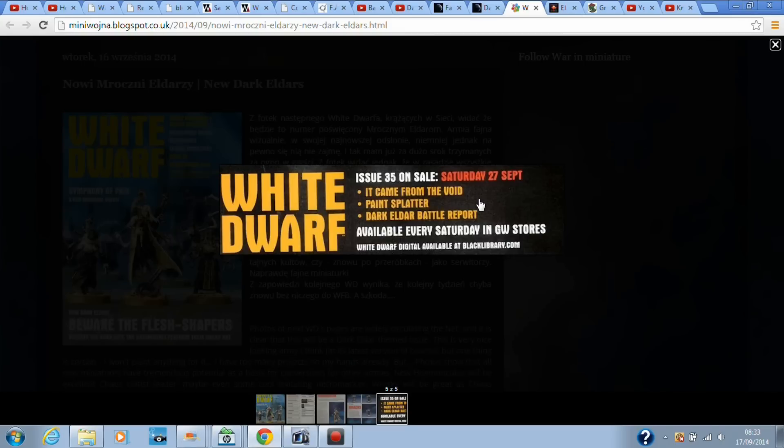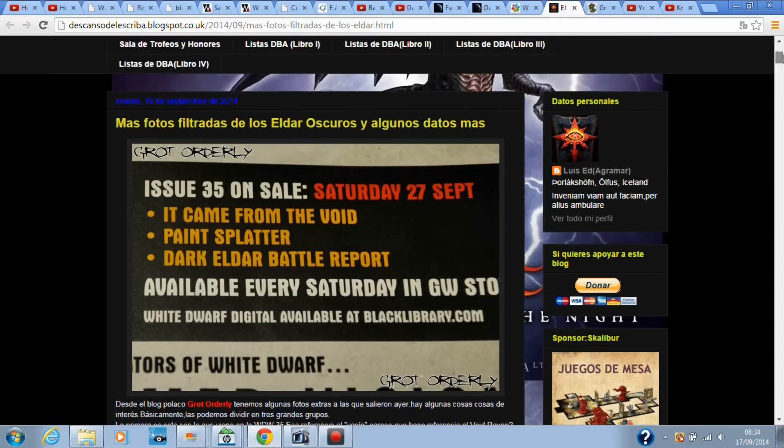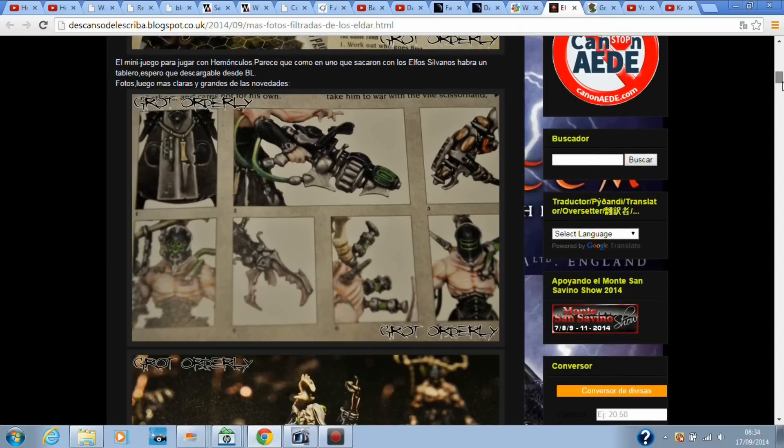Dark Eldar — 27th of September. That is probably going to be the time Dark Eldar come out. If they don't, it will be the first week of October. Here's a couple more pictures I found. 'Symphony of Pain' — a little White Dwarf exclusive mini-game you can play with the Dark Eldar.